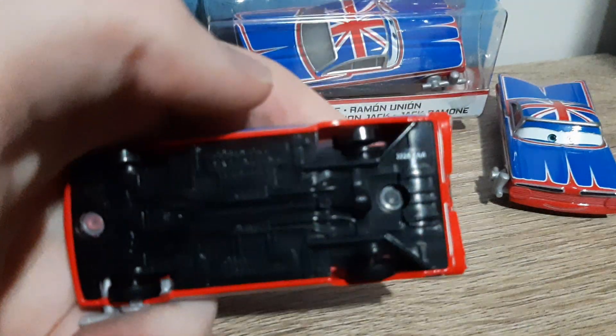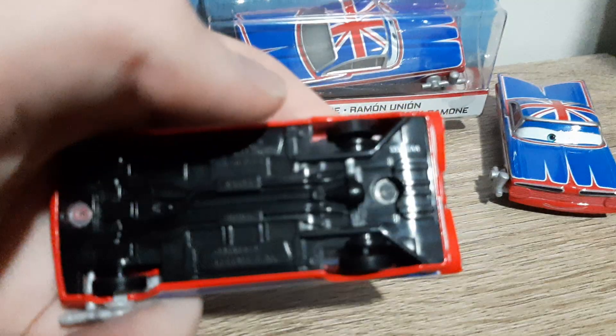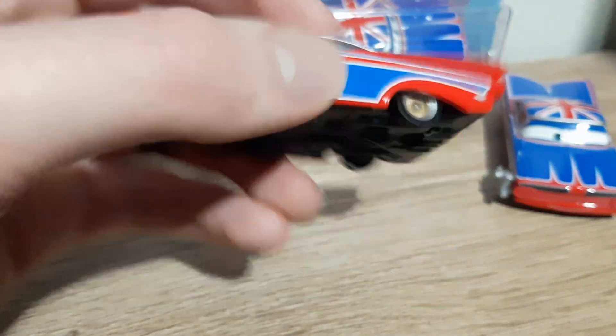Here is the base. Nothing too interesting about the base in my opinion.